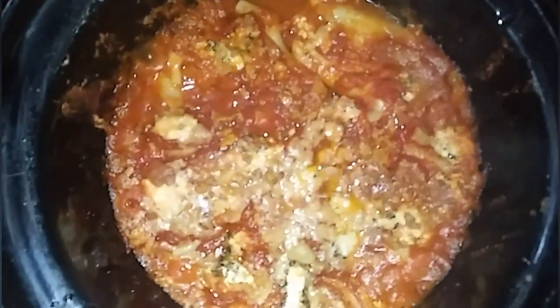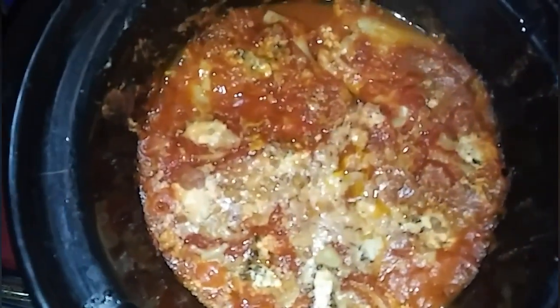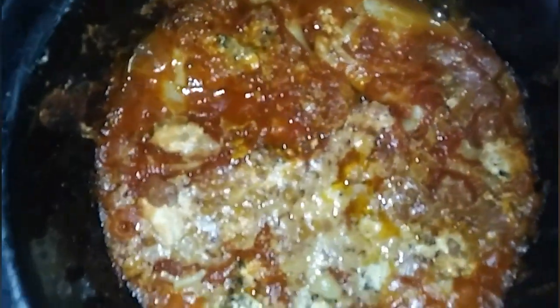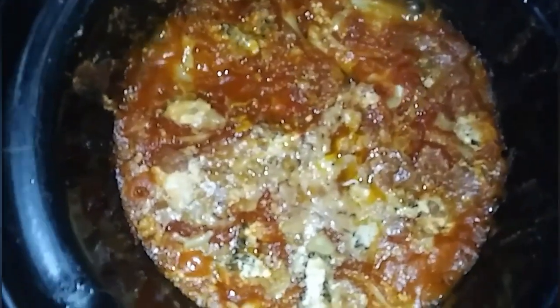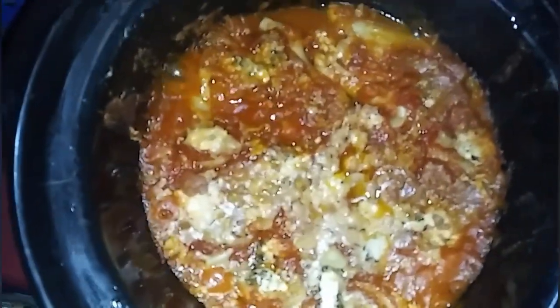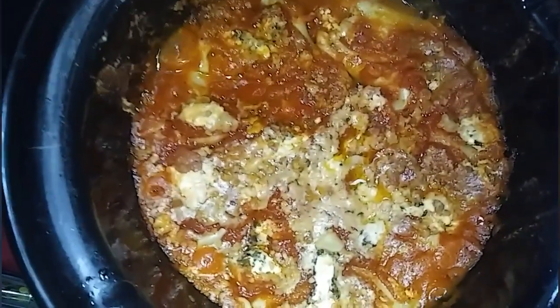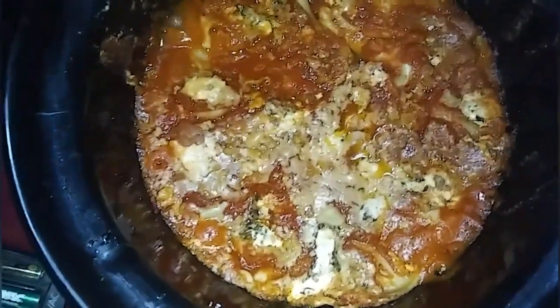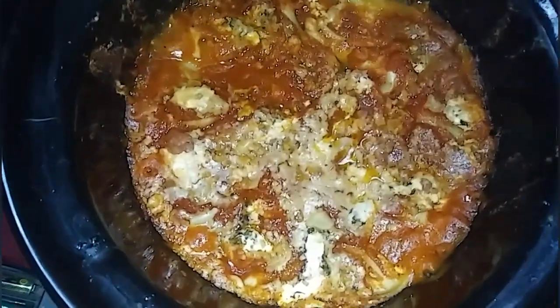It's been going about three hours, so let's see what it looks like. I think this is done. I think the noodles are soft because I can kind of see them. So I'm going to let a little bit of this moisture cook off. And then I'm going to plate it up. It's not going to plate up like traditional lasagna, but it's still going to be very, very tasty.